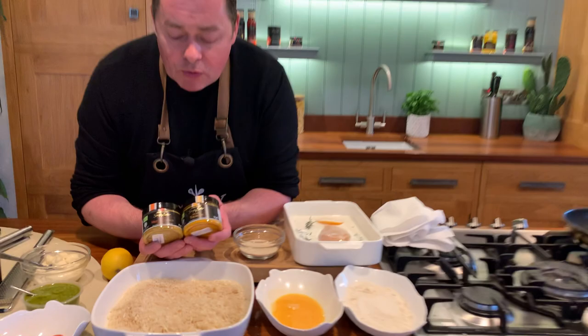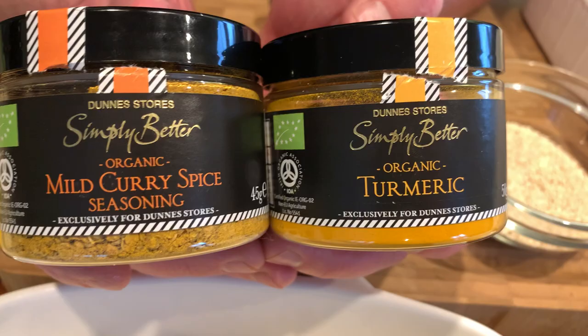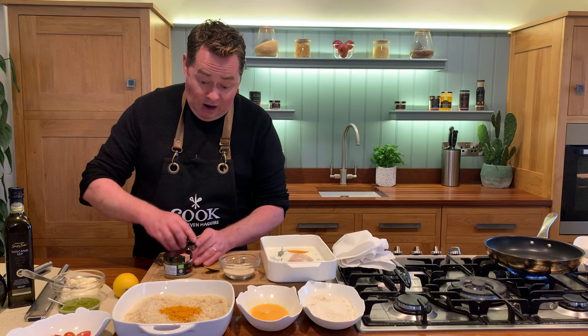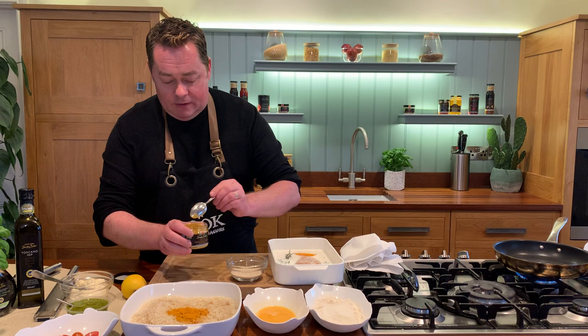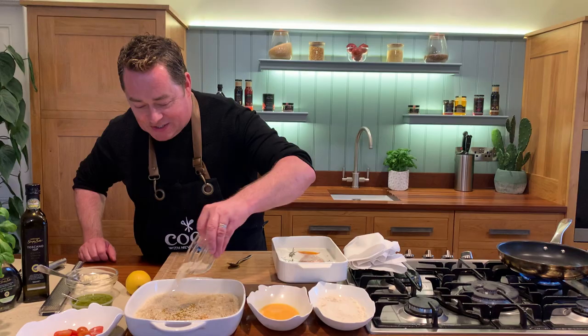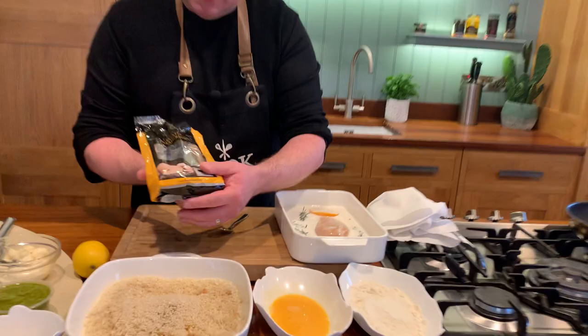We're going to use two spices. This is the organic turmeric and then we have the mild curry powder. You can put harissa into this, you can experiment and have a bit of fun. I'm going to put in one teaspoon of the turmeric and then two of the curry powder. It gives a really interesting kind of flavour. You can add parsley or coriander if you want, but I am going to put in sesame seeds — I love sesame seeds. Lots of sesame seeds.